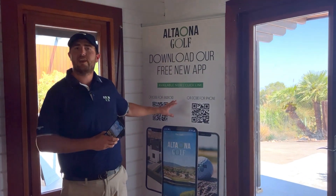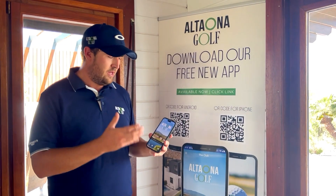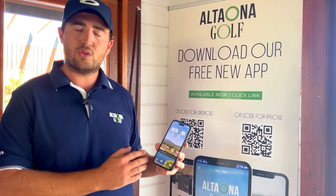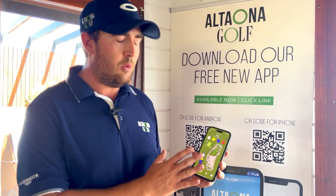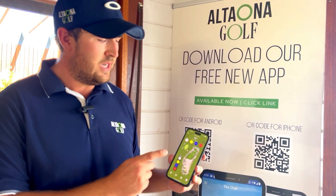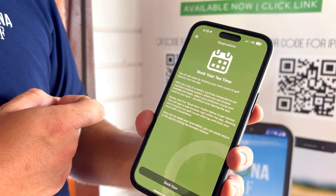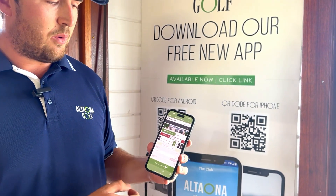Just as you're leaving the shop, we have a couple of QR codes here for you to scan. They're going to bring up our homemade application. This app has a full course guide built in, so if you want a little bit of extra information regarding the course, definitely go ahead and download it. It's got pro tips, distances, built-in scorecards and everything.